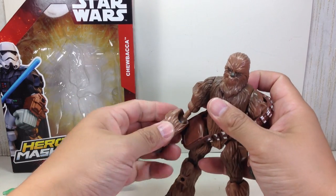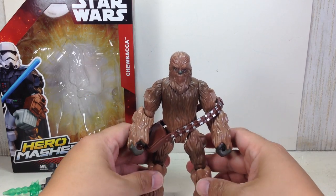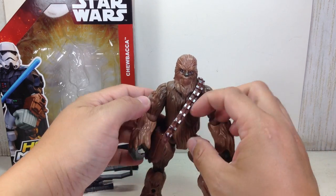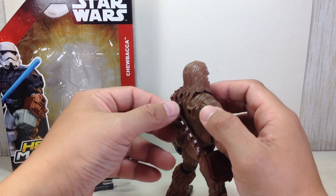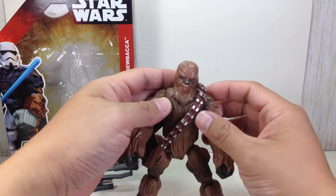He's a Mashers figure, so you can interchange his parts here and there. He interacts well with Han Solo and definitely C-3PO — I'm going to do C-3PO next. This bandolier is actually a little bit annoying; I wish they would have put some pegs on it so you can peg it in right there, but I guess you can't.